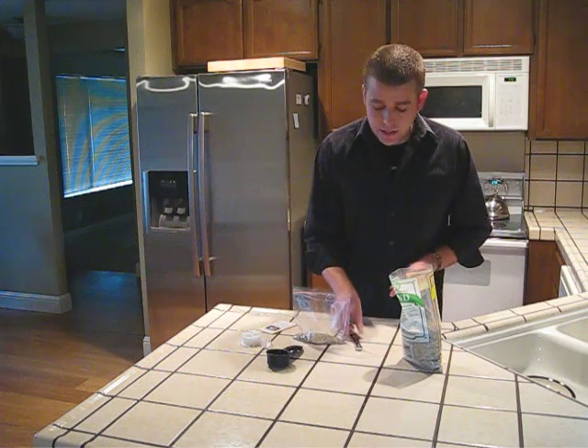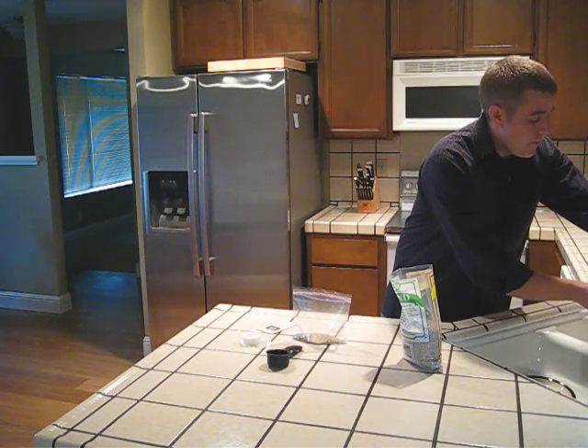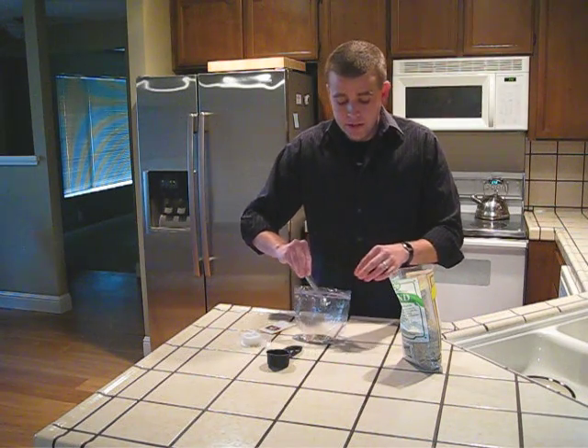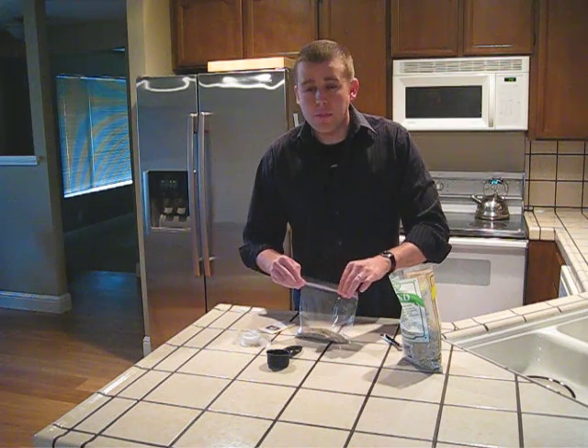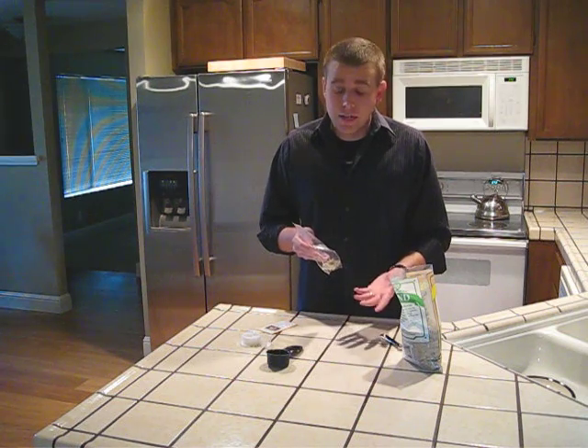Once you have your sand in here, we're going to take a quarter teaspoon of hot water and add that to the bag. It doesn't seem like a lot of water, but it's very important that the sand is just barely moist because if there's too much water, you could possibly get mildew or fungus.